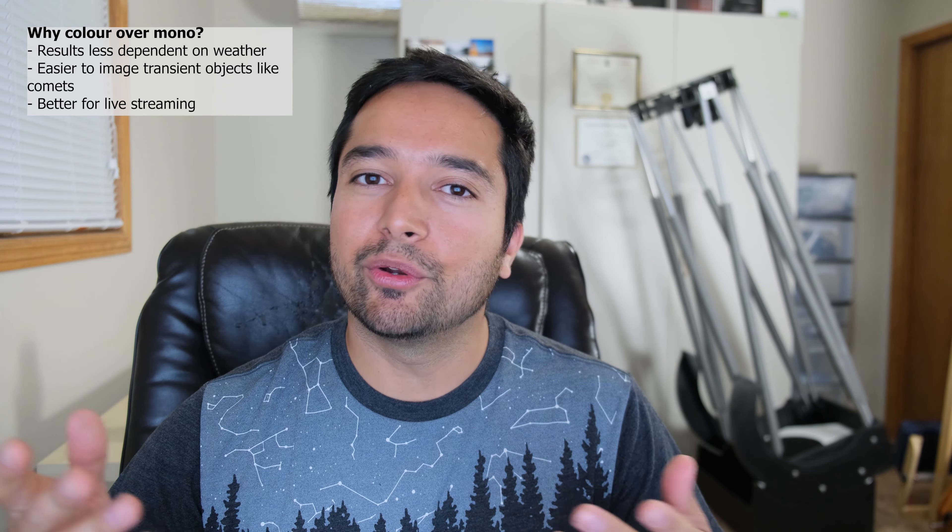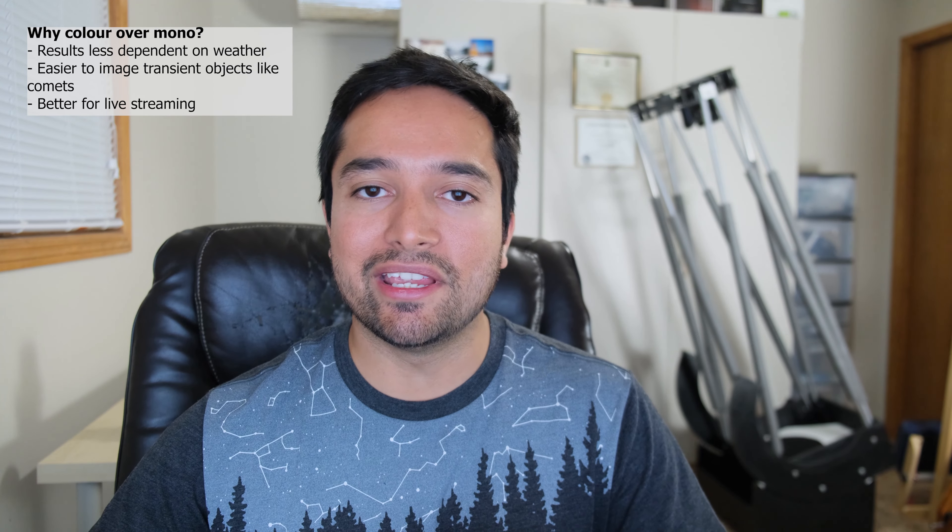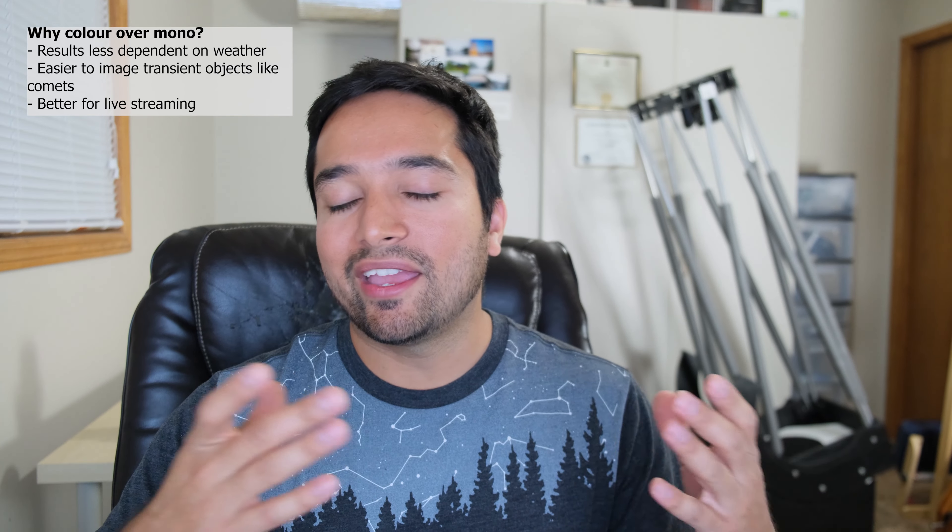This is a fairly expensive camera, so you might wonder why someone would get a color camera over a mono camera. In my case, the main reason was convenience. Living in southern Alberta near the mountains, we don't always get great weather. With my monochrome camera, I might image through L, R, and G filters, and then before I can get data through the blue filter, clouds move in and I have to wait days or weeks. With a color camera, I can get all that data at once. Monochrome is a little more efficient for data collection, but modern CMOS color cameras are very good and the difference isn't that great.